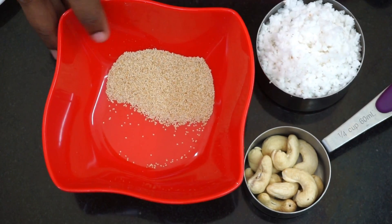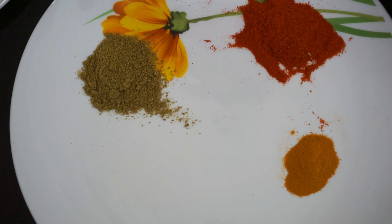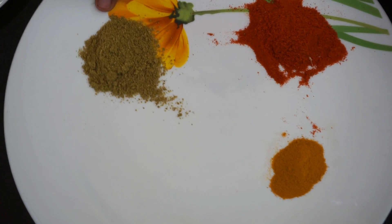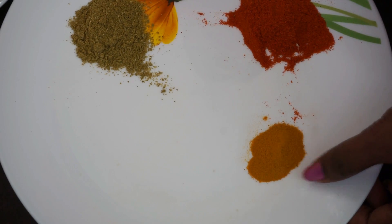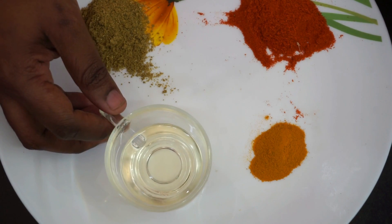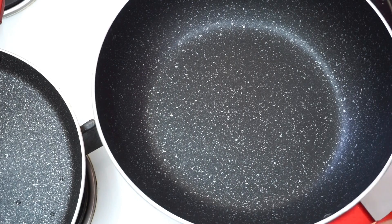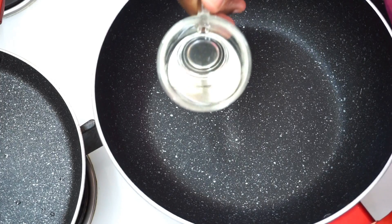We will use 1 tablespoon of vinegar. Add 2 tablespoons of vegetable oil in the pan. Now let's heat the vegetable oil in the pan.